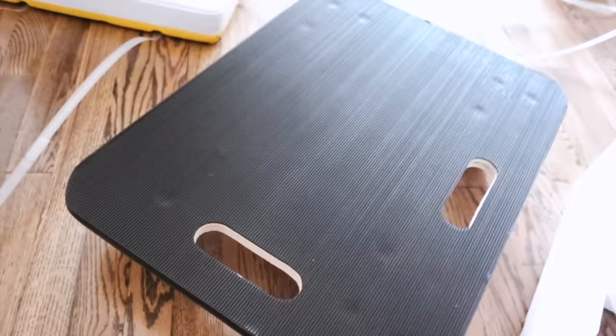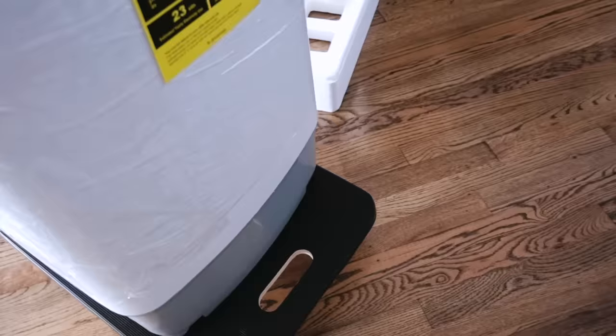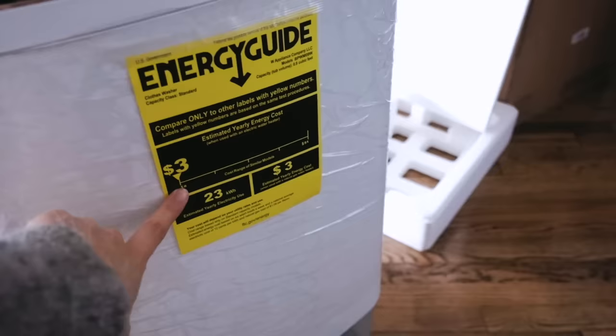I just put the washer on the dolly and as you can see I can even use the handle. I'm gonna be able to just roll it to the bathroom and then set the washer up and do a test run.